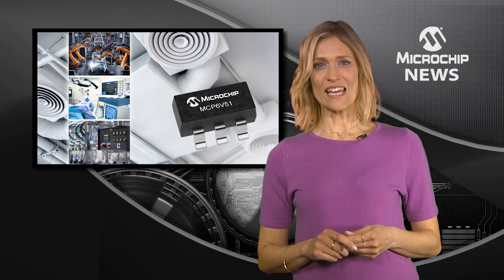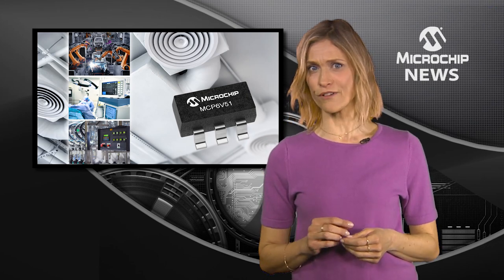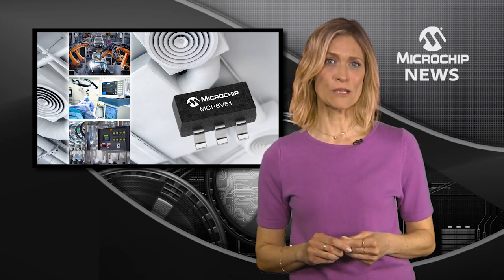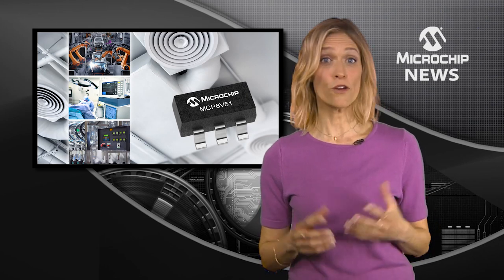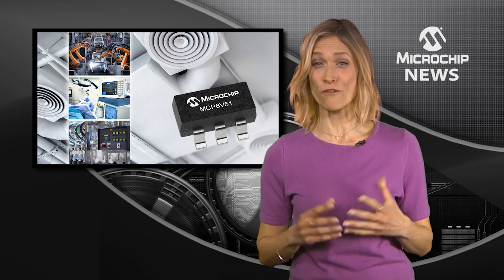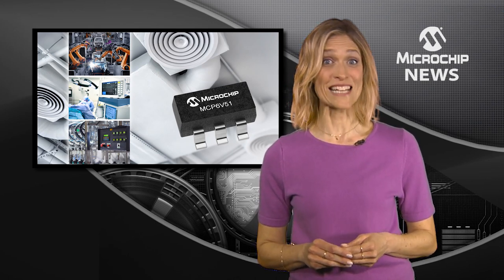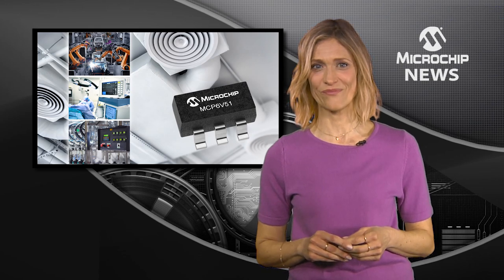This DC accuracy works with the op-amp's on-chip EMI filter to minimise the high-frequency interference generated by wireless devices. For greater stability, the supply voltage from 4.5 to 45V gives you flexibility as well as an overhead against supply transients.